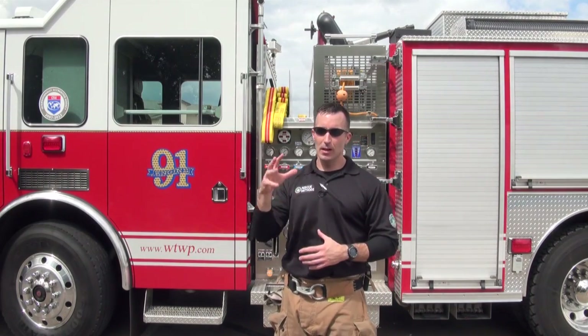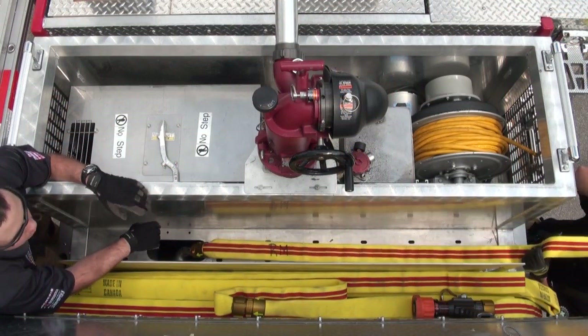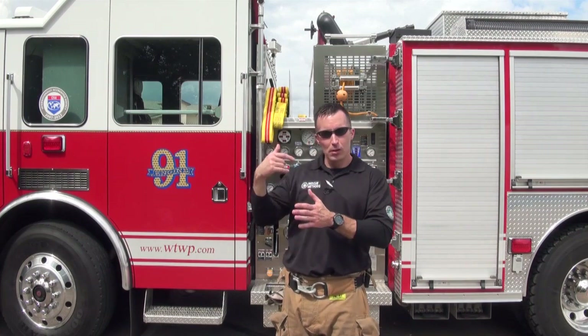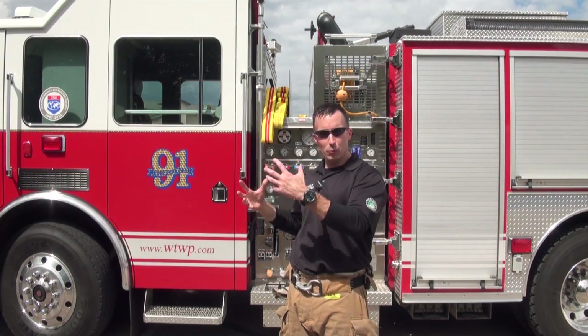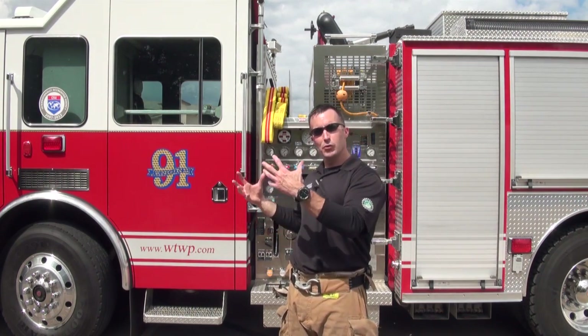Typically, this load is started with the nozzle side of the line, depending on where that Chicksan swivel or that connection falls within the hose bed. We're going to split that line in half, put the nozzle section down first, load half of our load on top of that nozzle in a back-and-forth configuration, placing our loops wherever we want to deploy it — whether it's a one-sided deploy or a two-sided deploy.